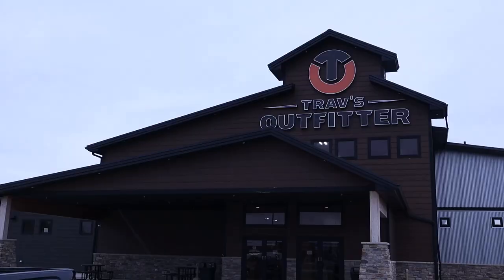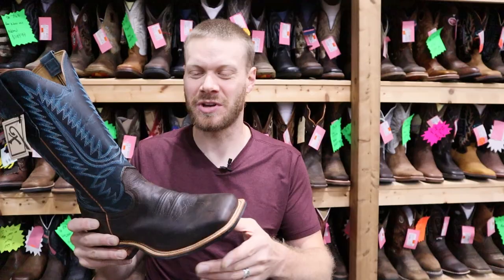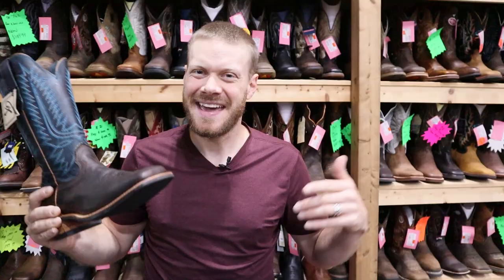Hey guys, this is Jeremiah Craig and I'm coming at you from Trav's Outfitters here in Watertown, South Dakota. And I have an exclusive to the store. This is a Fenolio boot and you can only get it here at Trav's Outfitters. And today I'm going to give this a quick impression. Let's get into it.